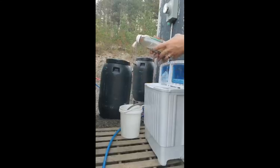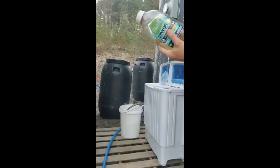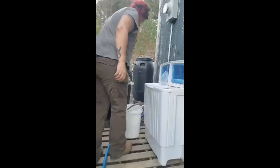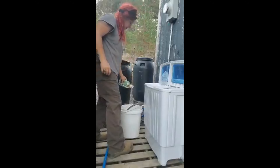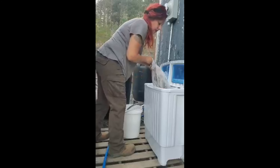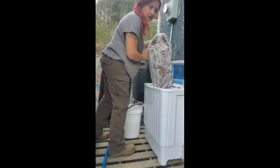I have 7th Generation safe soap and I'm gonna put it inside of the water with the bucket. I'm putting some water in that bucket and I'm washing